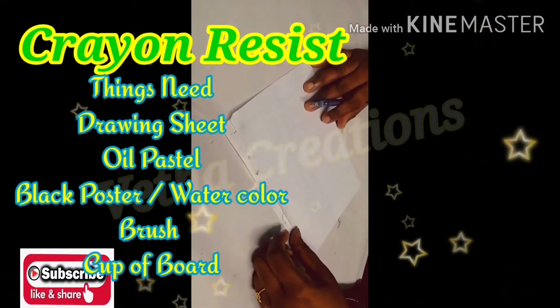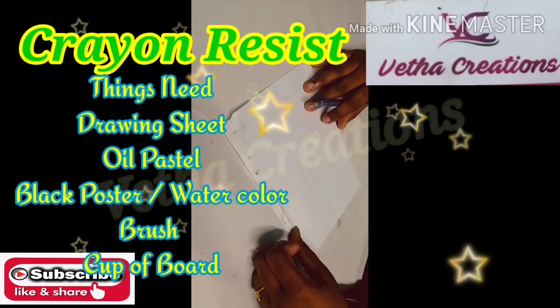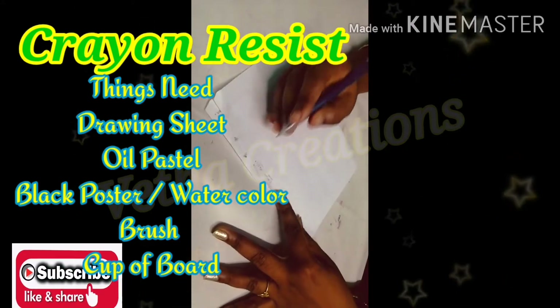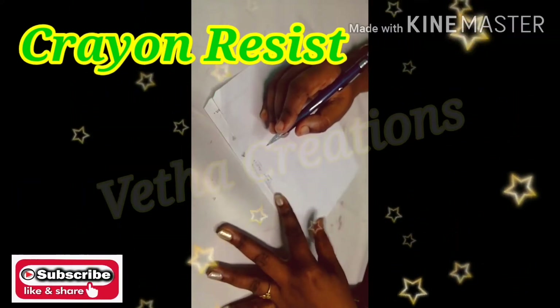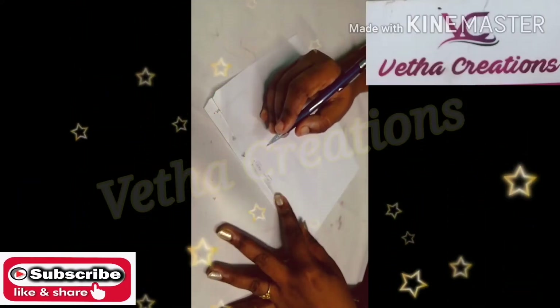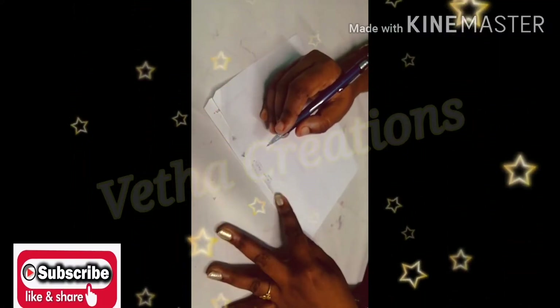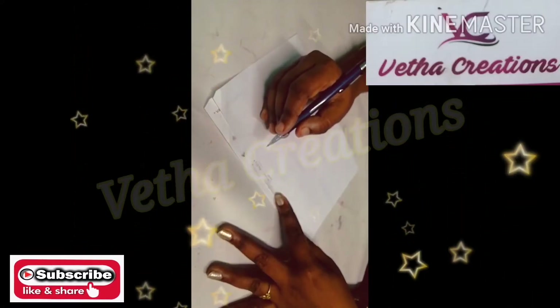Welcome to Veda Creations. If you are subscribed to the channel, click the subscribe button and click the bell icon. You can check the video in the description box. You can also see kids and embroidery, other paintings, yoga and health.